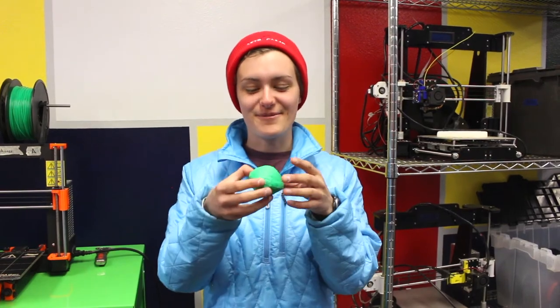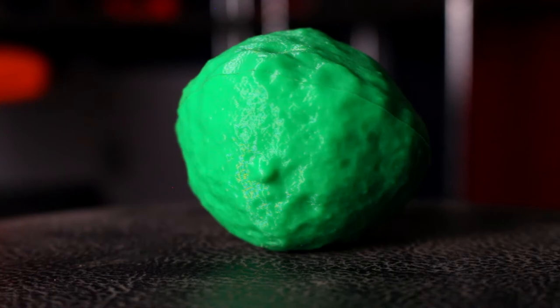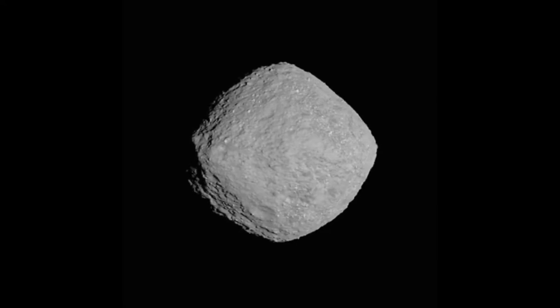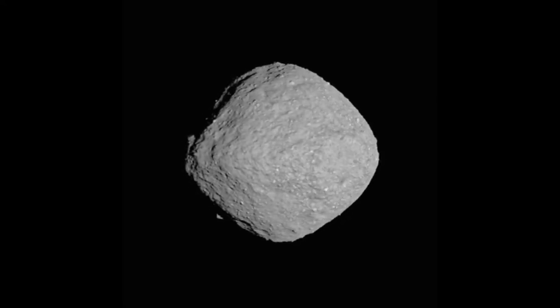All right, so here we have the final product. As you can see, this model has a lot of fine detail. Previously we've been able to use telescopes to map out a rough shape of Bennu, but it wasn't until OSIRIS-REx's pictures that we were actually able to know what the surface looked like.